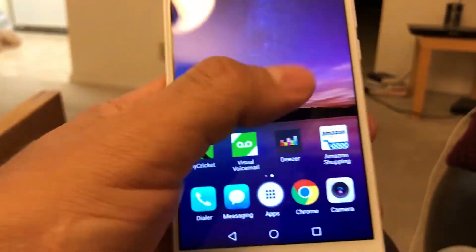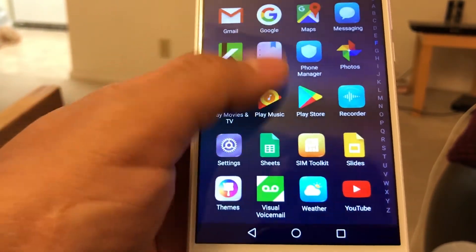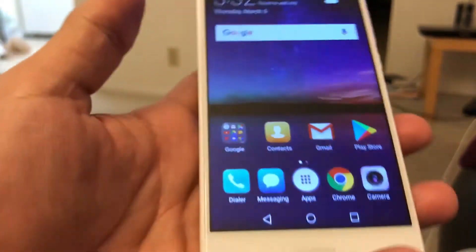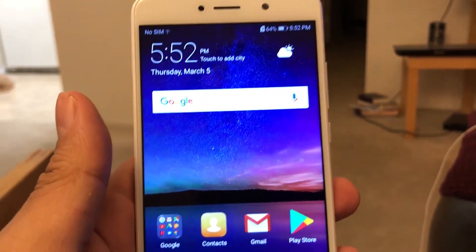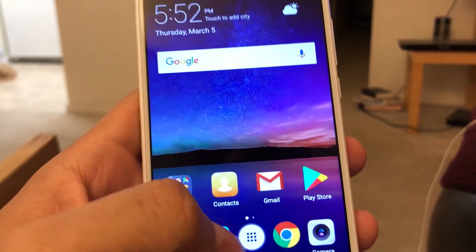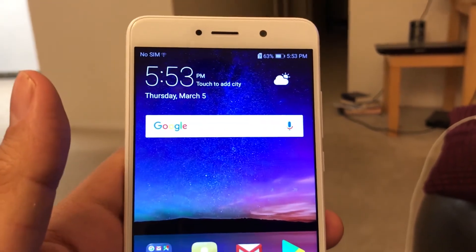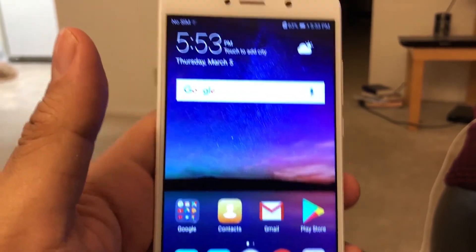So far so good — here are all the apps, it's a nice screen with a good height. The question people are going to ask is: can we unlock this phone? I'm going to try to see if I can buy a code to unlock it and I'll keep you guys posted. If you have any questions, please let me know in the comments and don't forget to subscribe.